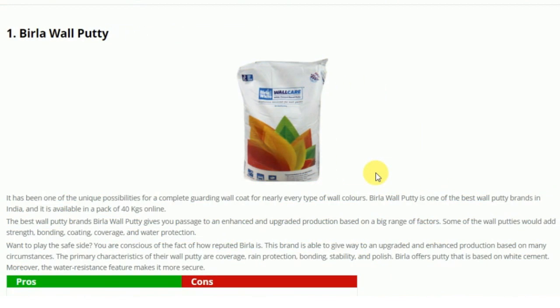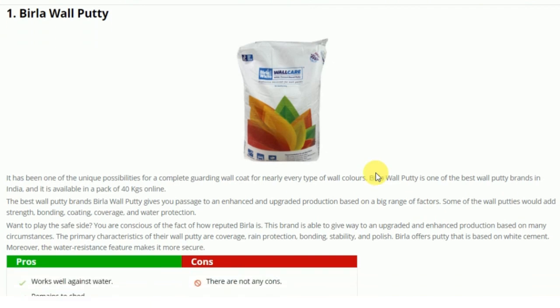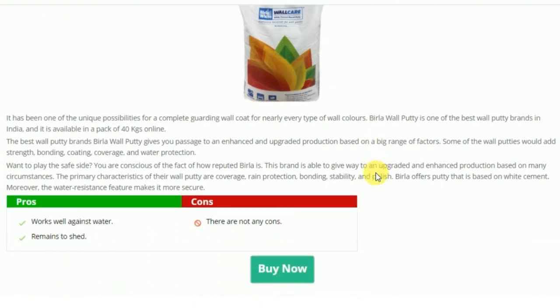Our first wall putty — if you want to buy it online, you will get it in a pack of 40 kg, and you will not get it in less than that. What is good about it? It works well against water, so this works as water resistance, and the shade remains well.